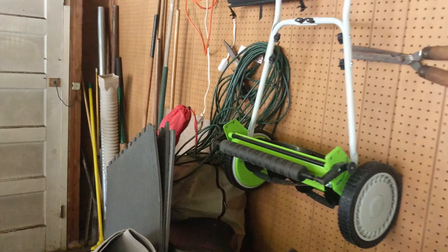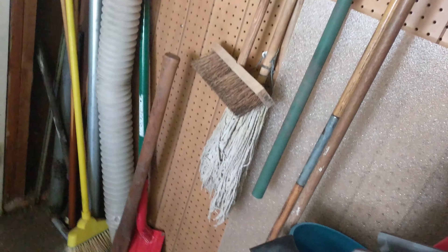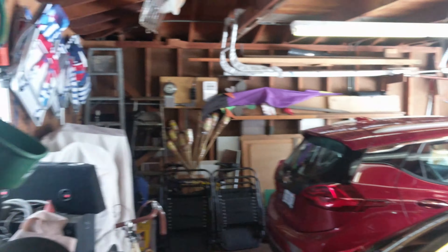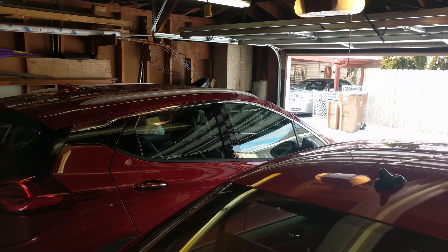One more thing: if you do have to trench, I strongly recommend buying the right tool for the job. This is a $30 trenching shovel — this red and green guy right here — and it made everything much easier. But that's pretty much it. Hopefully that's helpful.